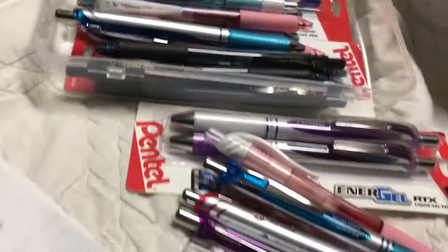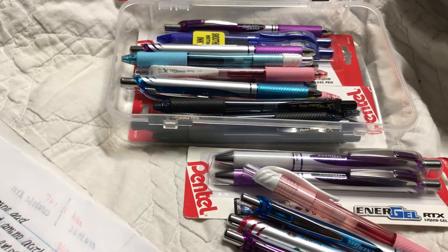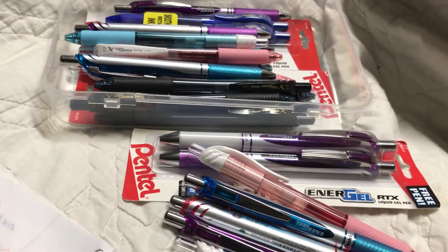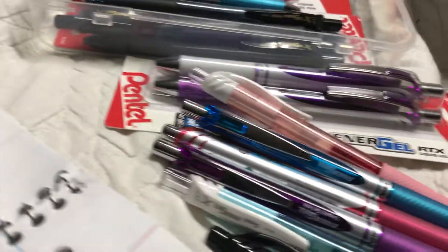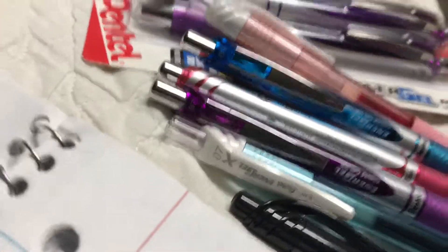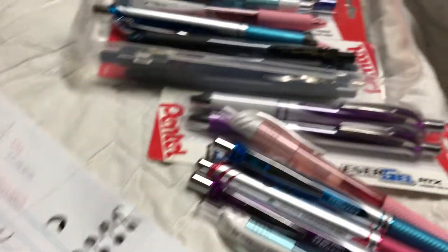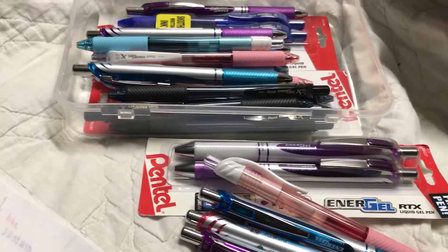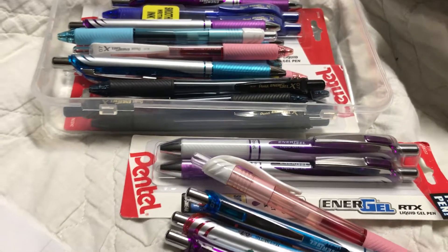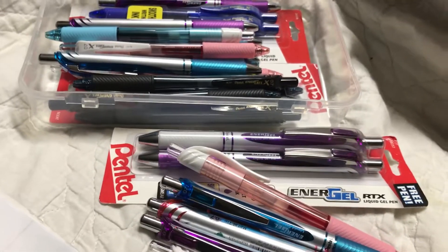They have a really nice grip and somehow the grip does not melt. So if you leave them in a hot car for a while it doesn't melt the grip like the Energel. The Energel writing is really smooth, but it's a little chubbier for my fingers. So my writing is not as nice as with the Pilot G2 or the Uni-ball Signo Gelosity.